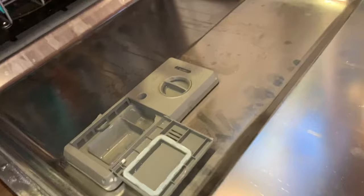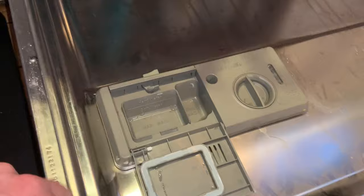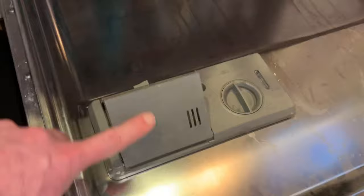This is the same with any dishwasher that has this style of a door for the detergent that flips open like this. So it doesn't have to be just a Whirlpool or a GE or something — if it does this, you could be having this issue.